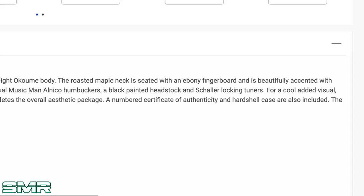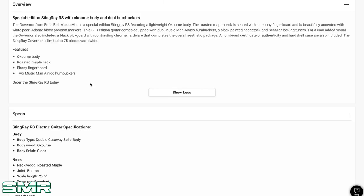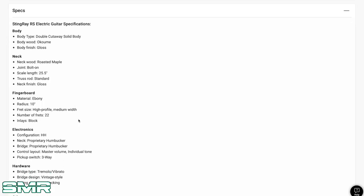Numbered certificate of authenticity — that's cool, nice little added feature. It features an Akumae body, roasted maple neck, ebony board, two Music Man Nico Humbuckers. One thing that's interesting about Music Man is they tend to use their own in-house pickups, their own Ernie Ball Music Man pickups — not a negative, but I guess I'd personally maybe like a different brand of pickups for variety. Bolt-on, 25.5-inch scale, 10-inch fretboard radius — that round fretboard radius seems to be the spec of the Stingray. 22 frets. Apart from that, it's pretty much just what you'd expect with a Stingray.